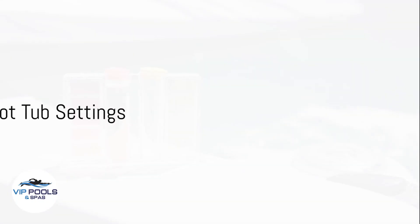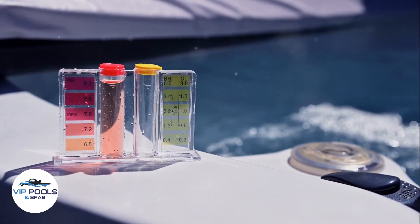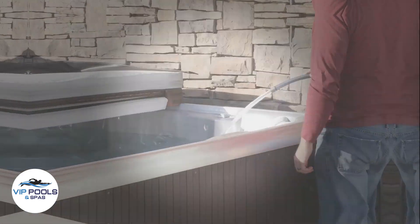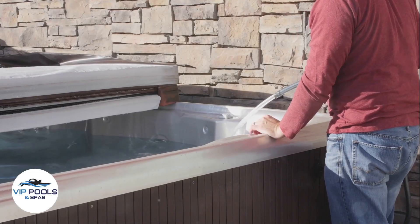Step 5: Based on the test results, adjust your hot tub settings accordingly. Use pH increasers or decreasers, alkalinity increasers, and sanitizer as needed. Always follow the manufacturer's guidelines and add chemicals with the hot tub pump running for even distribution.